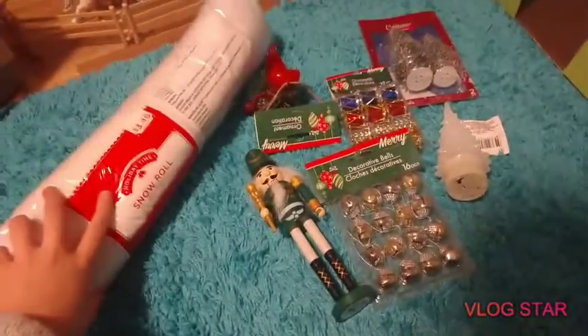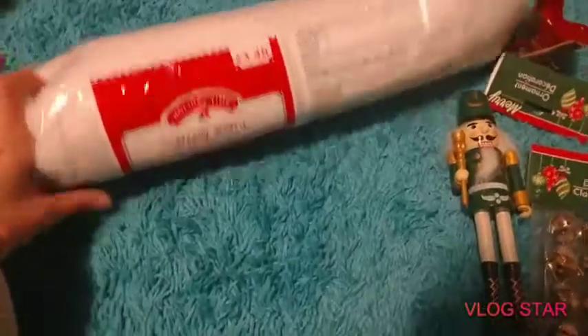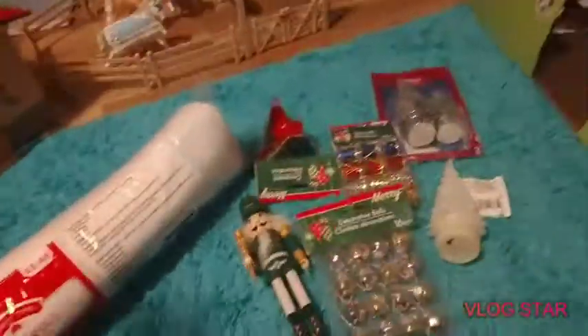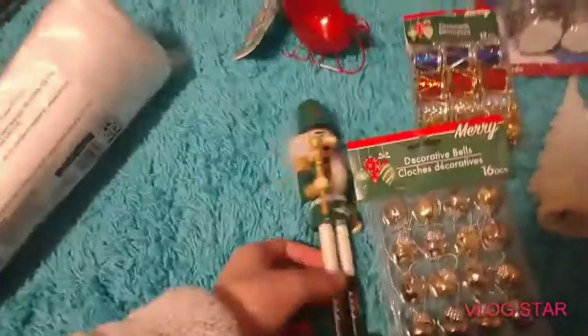I've got all this stuff that we bought from the dollar store and Walmart. We got this snow roll at Walmart, and I'm going to be putting this down over in this general area. We also got this little sleigh at the dollar store — it was really cute. We bought this nutcracker while we were searching for Halloween decorations earlier this year, so he's been just hanging out in my decor box.